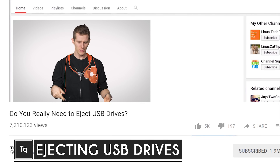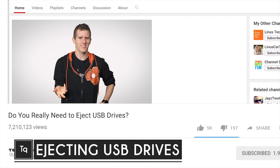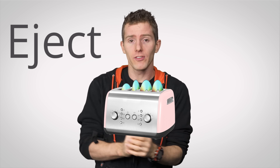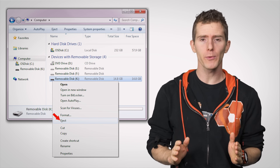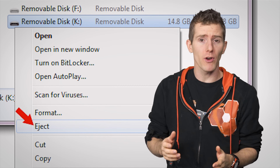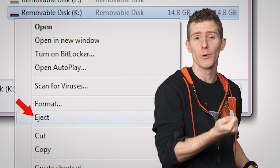What's this video called? What do you mean eject? It's not a CD. You just yank it out, right? Well, you can do that, but in this case 'eject' doesn't mean that — it means to tell your operating system to wrap up whatever it's doing with the USB drive to prepare it for removal. Think of it as partially disconnecting the drive.